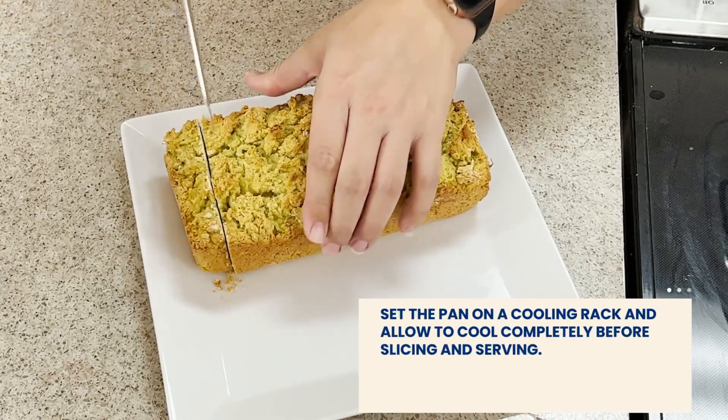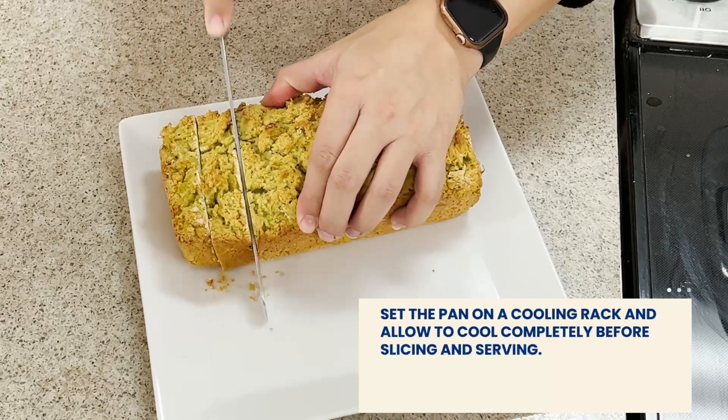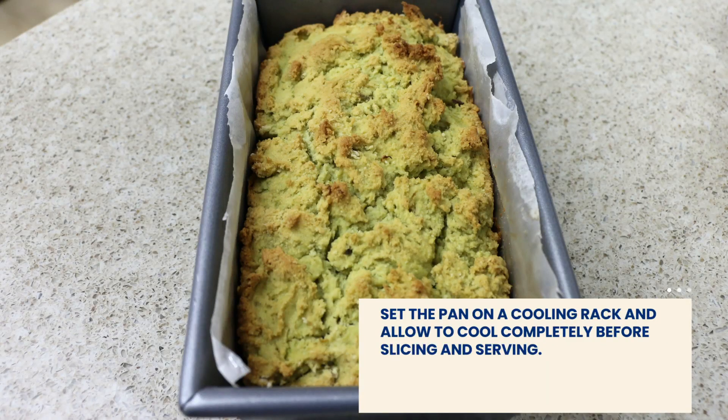When we remove the bread from the oven, set it on a wire rack and allow it to completely cool before slicing and serving.